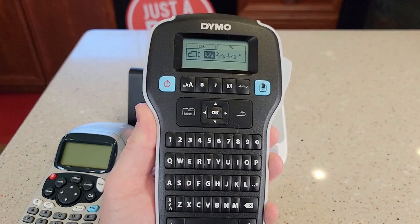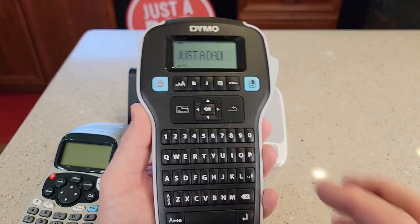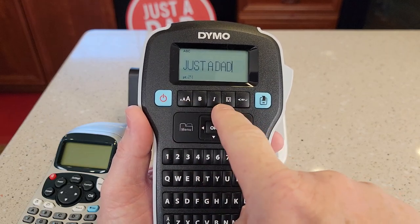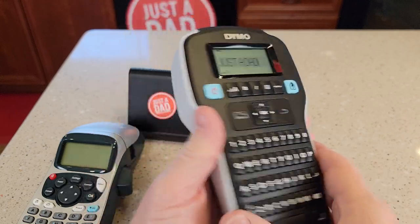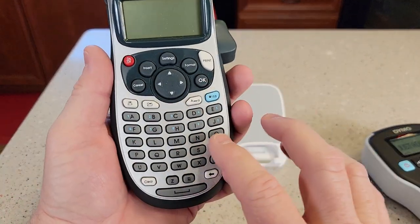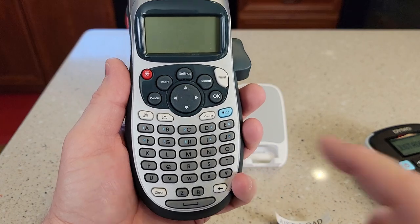I really do like this one — it just seems a little bit nicer, nicer label. I've got more functions. I like these quick access buttons right here and I do like that QWERTY keyboard. I thought I would be able to use this other type of keyboard, but if you haven't used it, it can be tricky.